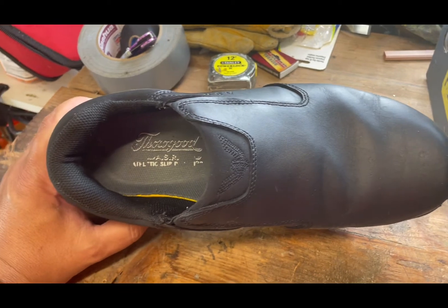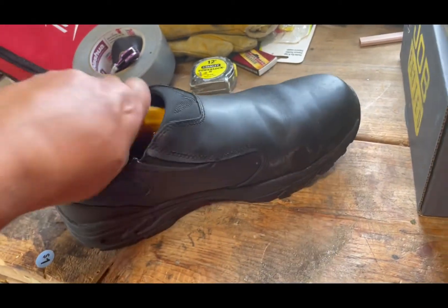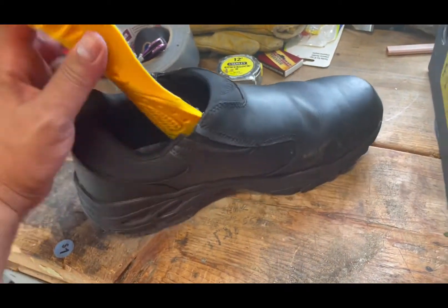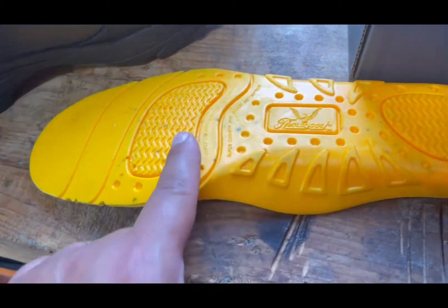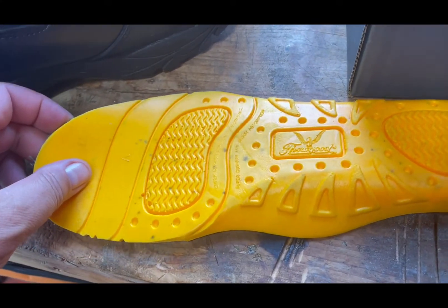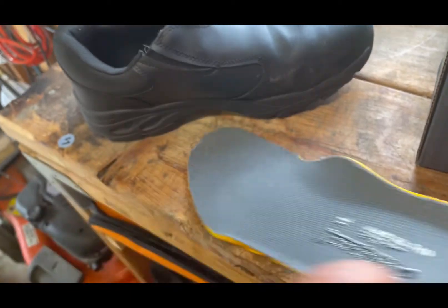I just wanted to show everybody the shoe. If you're thinking about getting them, I'd highly recommend them — a little expensive, but they're worth it. The actual footbed is a polyurethane, like PVC — very thick. You can see the density of it; very shock absorbing. They've got these points on your heel and on the balls of your feet that really provide good shock absorption and support.